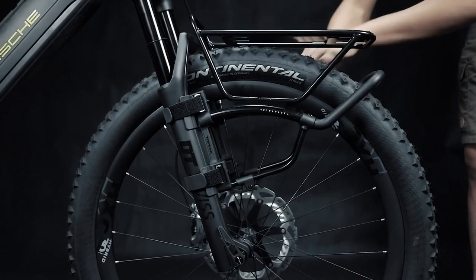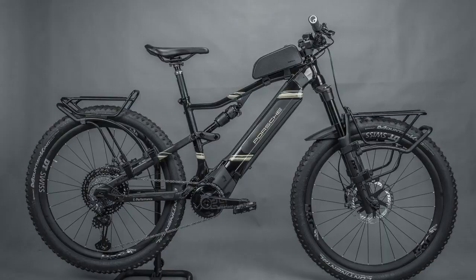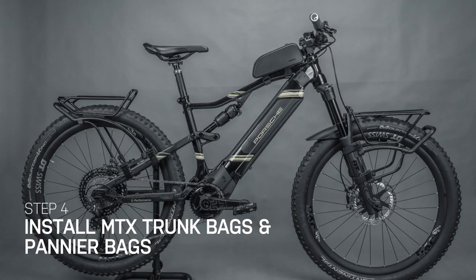Tetra Rack's quick mount front and rear rack system fits any bike frame by simple installation, enabling you to carry different gear for long-distance adventures or daily commutes.